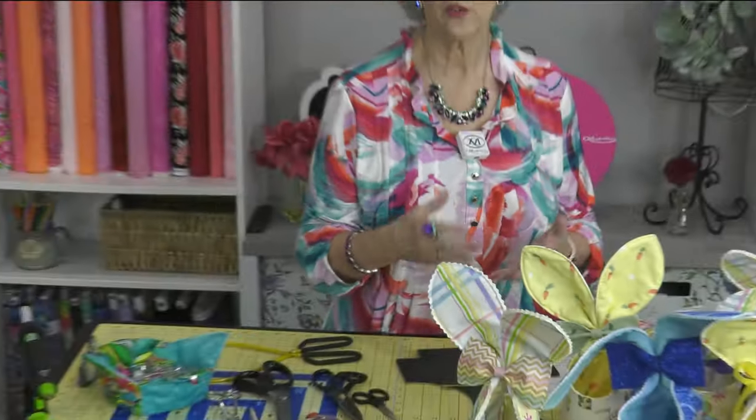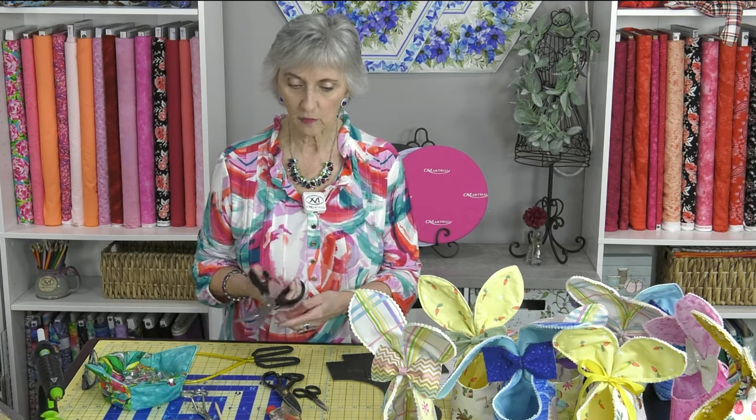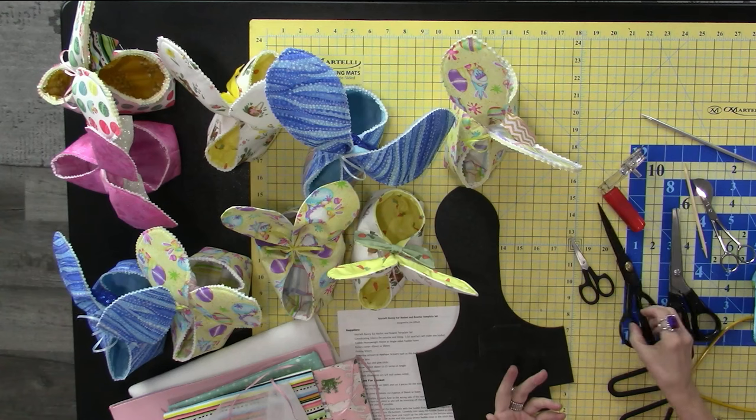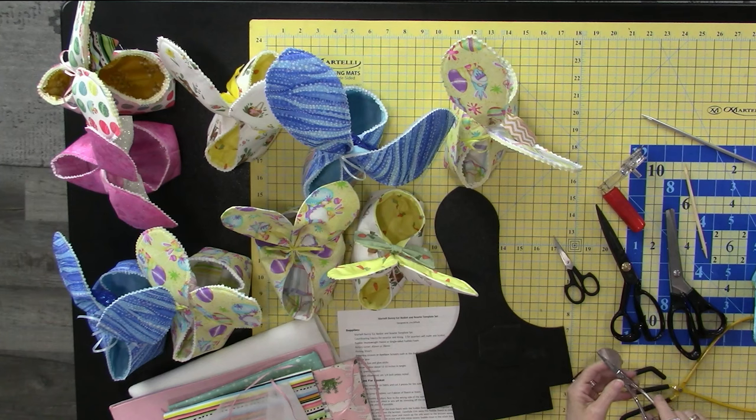Some tools you'll find very helpful for this project: I'm using the 28 millimeter instead of the 45 millimeter rotary cutter — it works better for going around the curves on the main bunny ear template. I've also got pinking shears — I'm using the Martelli pinking shears — regular scissors, snips, and one of my favorite tools, the duck bill applique scissors. I use those to trim away excess material, foam, or fleece to reduce bulk. A knitting needle and turning tool help with turning.